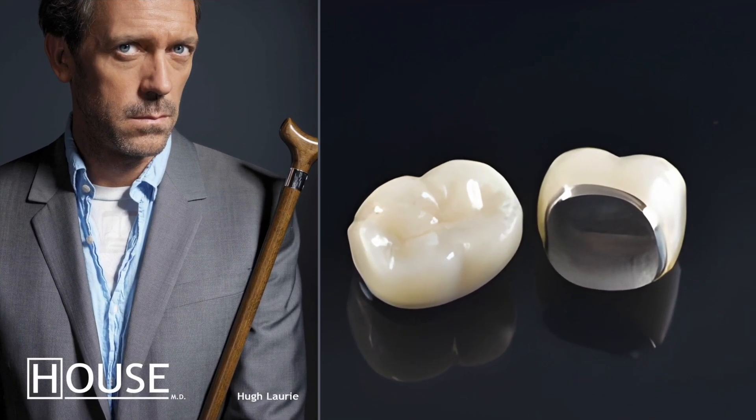Here we can see two seemingly very different images. On the right we can see a pair of porcelain fused to metal crowns, and on the left hand side we can see probably one of the most iconic characters played by Hugh Laurie — Dr. Gregory House, the disgruntled but very brilliant physician. These two images actually have something in common with one another. The answer is a ferrule. In fact, the answer is literally in the title of the video.